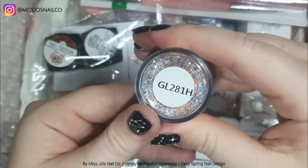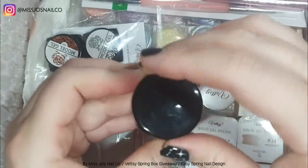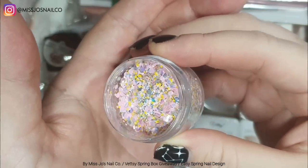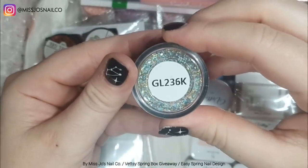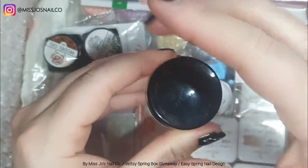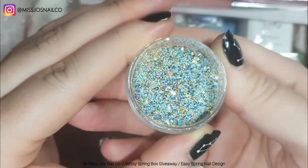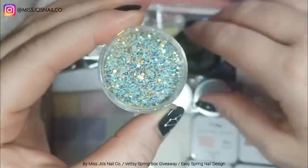Now we have GL281H — a big fat pot of glitter, really cute. Pinks, iridescent bits, and yellows — very springy. Huge pots of glitter. And then the next one is GL236K — also very springy, but when I see it I think mermaid stuffs. Really nice with some golds in there, like the sand and the sea.